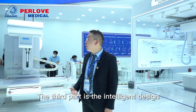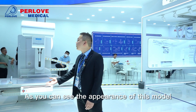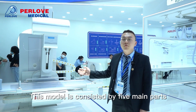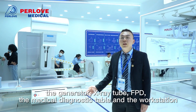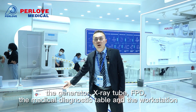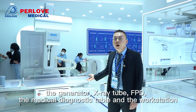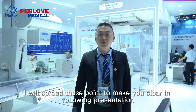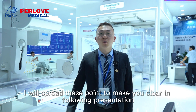The third key point is the intelligent design. As you can see from the appearance of this model, it consists of five main parts: the generator, the X-ray tube, the flat panel detector, the medical diagnostic table, and the workstation. I will go through each of these points to make them clear in the following presentation.